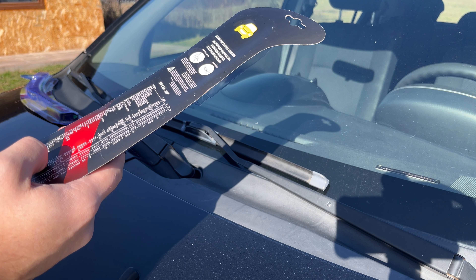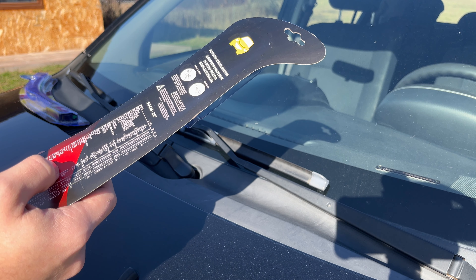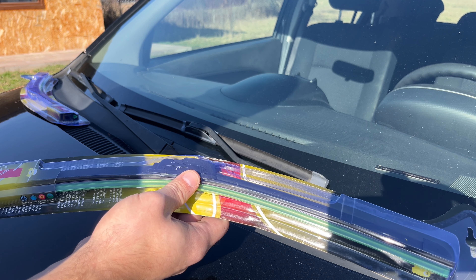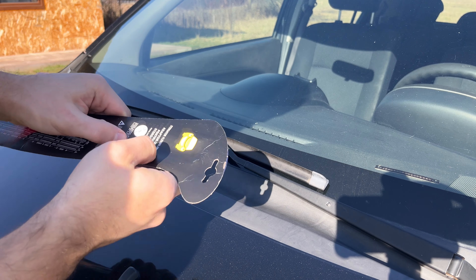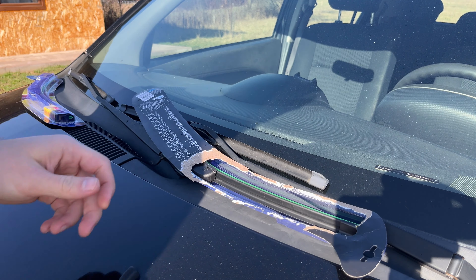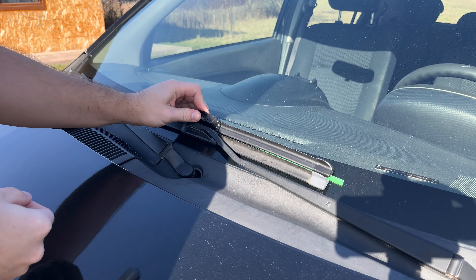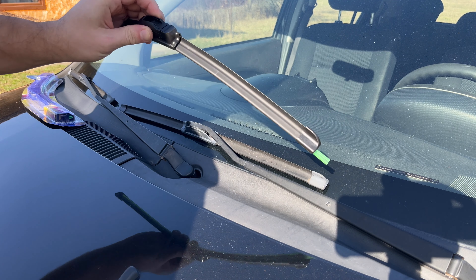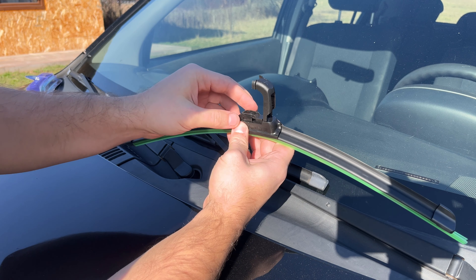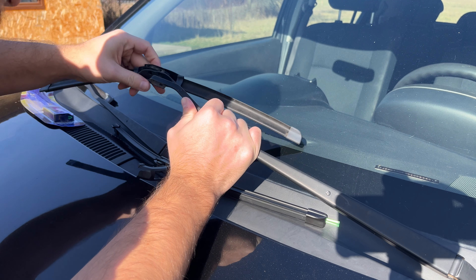I think it was for the Daihatsu. But looking on the internet, I found that the driver's side is a 20 inch, so 50 centimeters — and I got that. So it's exactly the same, which is good. This one has this kind of latch; you press on the front side of it. Then the old ones just come out, just like that — you press them out.